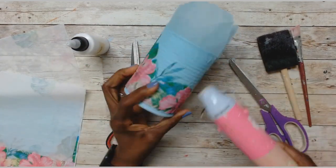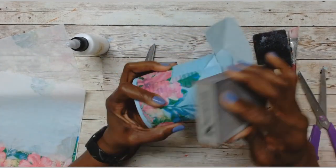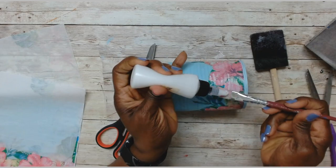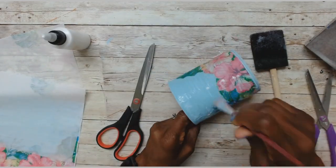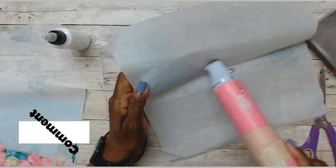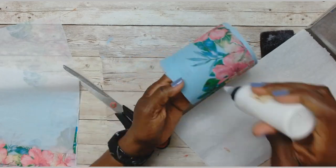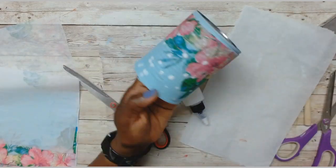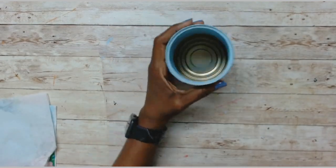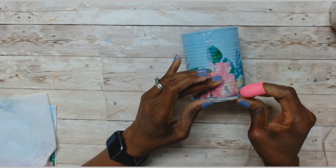For this one I basically did the same thing as the others — applied the napkin with the Mod Podge, placed it down, used some heat, and applied more Mod Podge on the outer parts to seal it. I don't always like to use liquid Mod Podge on my napkin because it creates bubbles; I prefer to carry it outside and spray it. But if you don't have the Mod Podge spray, the liquid is fine. I then took the jute cord and went around the bottom of the can for embellishment.